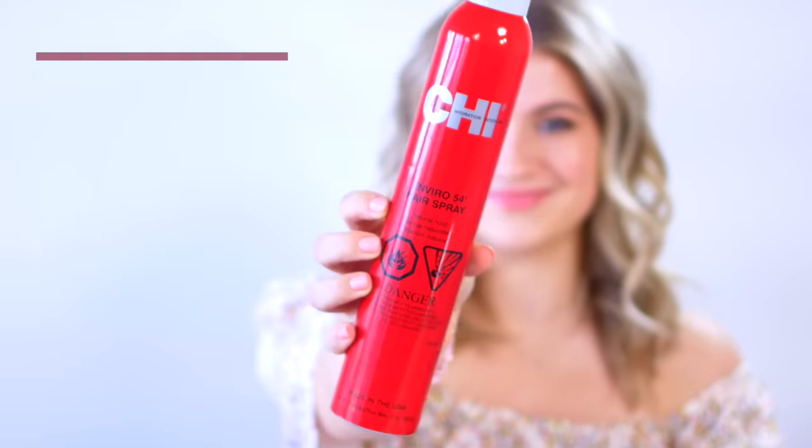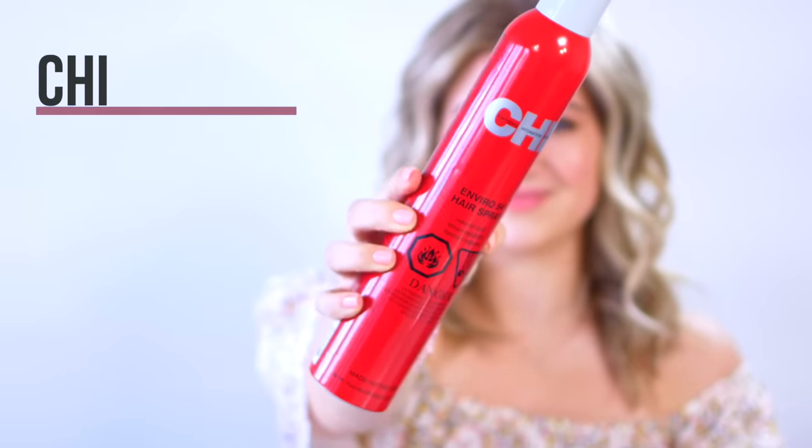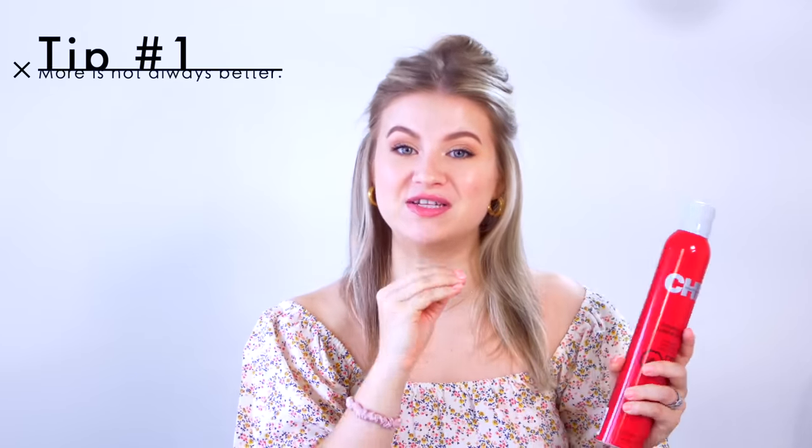For the hairspray, I'm using the Qi — this is their Enviro 54 Hairspray. I like this one because it's a very versatile type of hairspray. It's weightless, but it still adds a lot of hold and shine to your hair. Tip number one: more is not always better, especially with hairspray. You want even distribution — I'll show you guys how I do that.